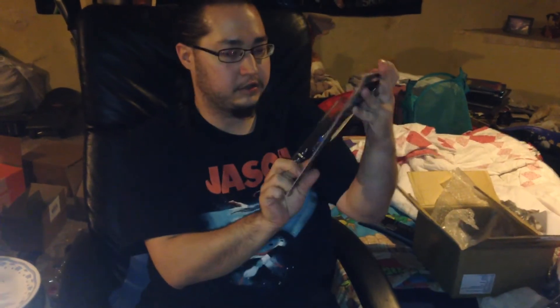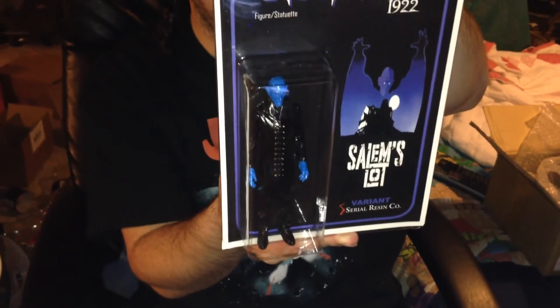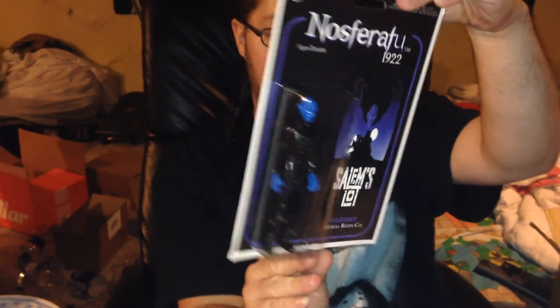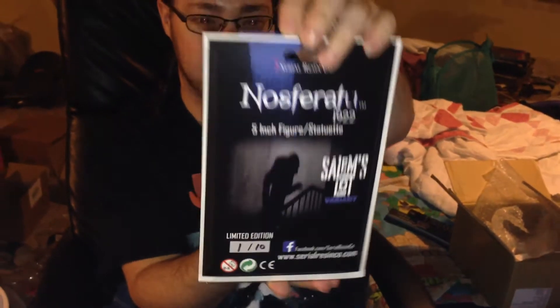The other one is the Salem's Lot variant, made to look like Mr. Barlow. And I am lucky — I got number 1 out of 10 of the Salem's Lot. Wow, I can't believe I actually got the number 1 figure.